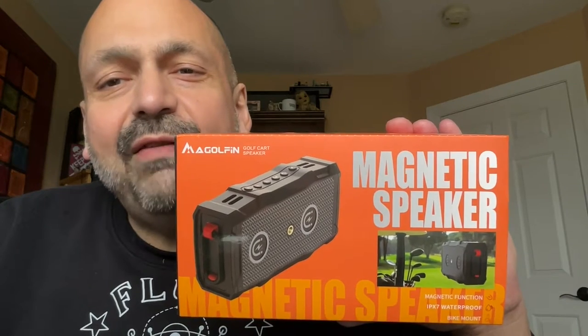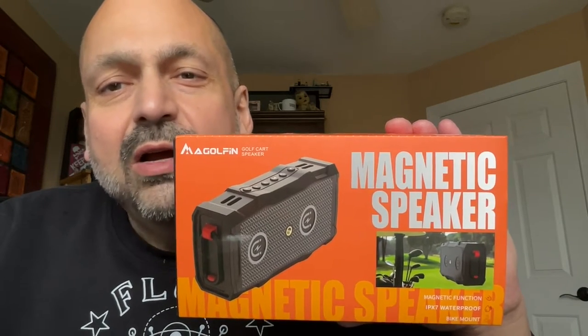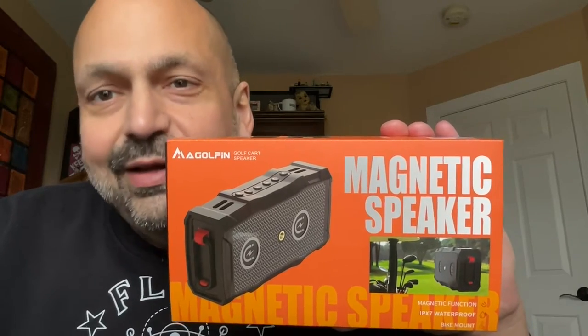Hi everybody, today I have another golfing speaker from McGolfin — it's the X10. There is only one reason why this is marketed as a golfing speaker, and that's because on the back there is a big magnet that you can use to magnetically mount this speaker to any flat metallic surface,